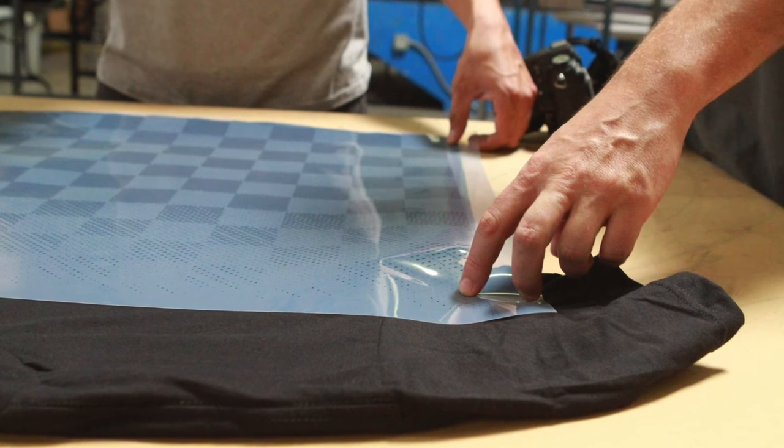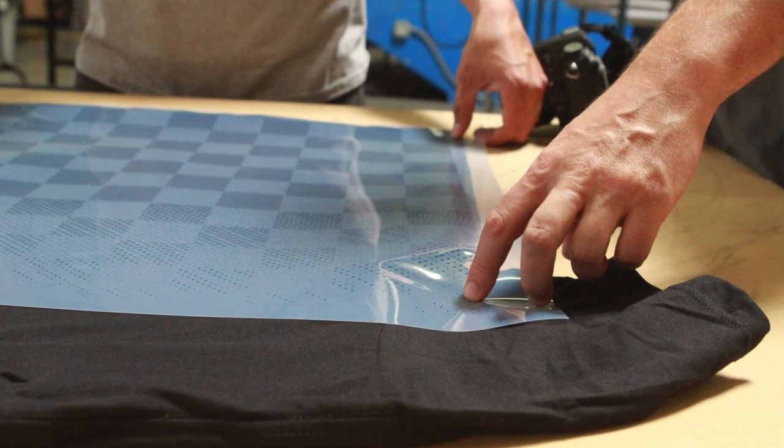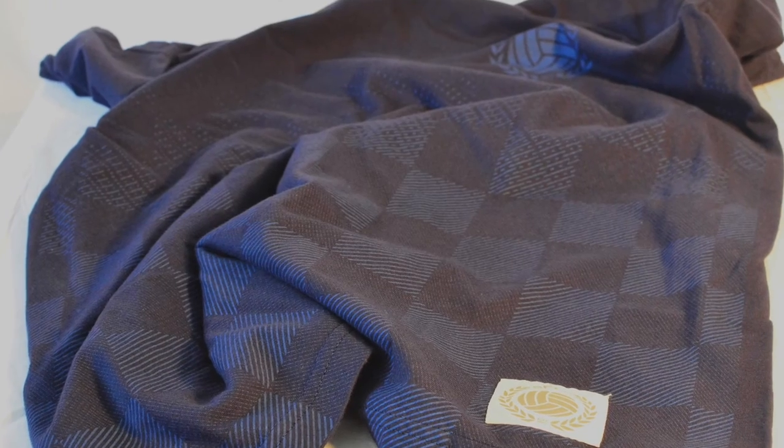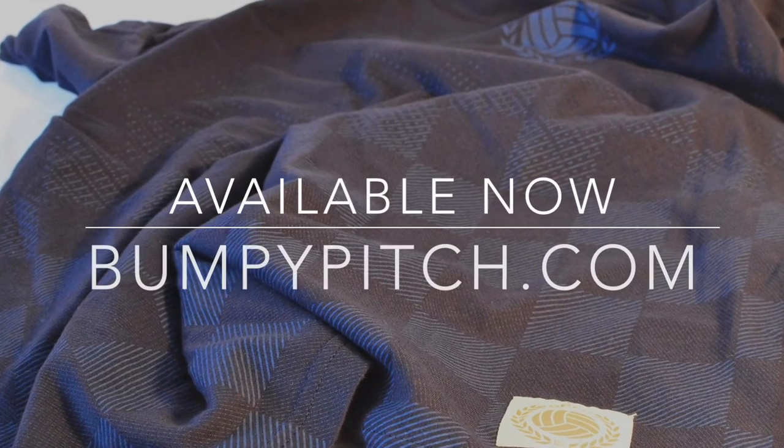I really like this one. It speaks to our heritage in coming up playing in these classic Umbro shorts. This one's also available currently in black and navy, and this is the Bumpy Pitch checkered shirt.